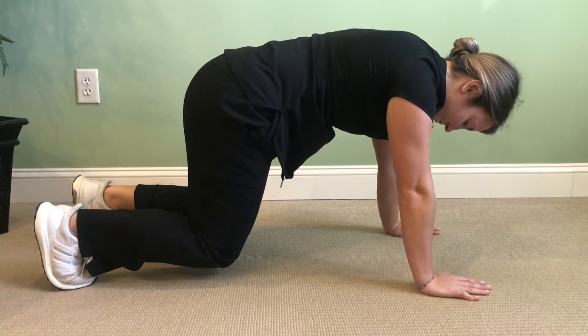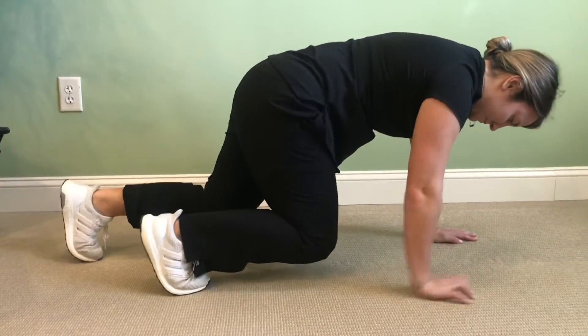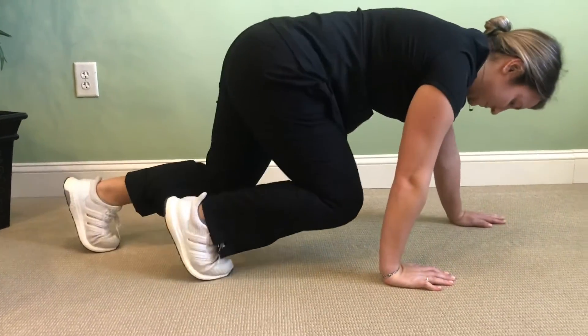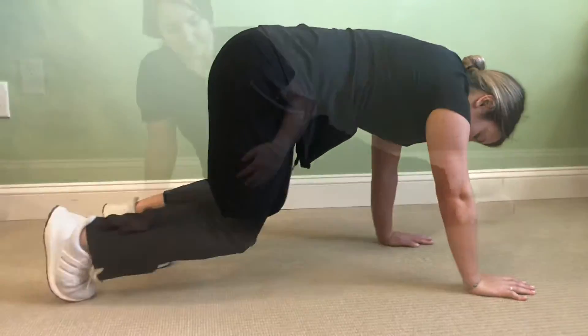Bear crawls — you'll start on all fours like so, raise your knees, and then you'll slowly come forward using alternating arm and foot like so. You're gonna move forward a few steps and then backwards a few steps. Do this as much as you can until you start to feel a little tired and then relax.